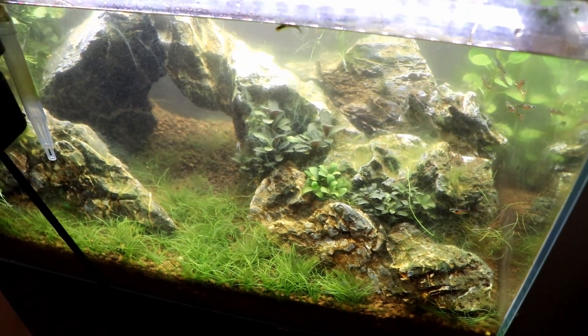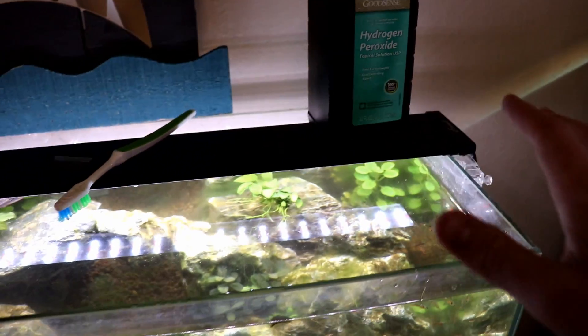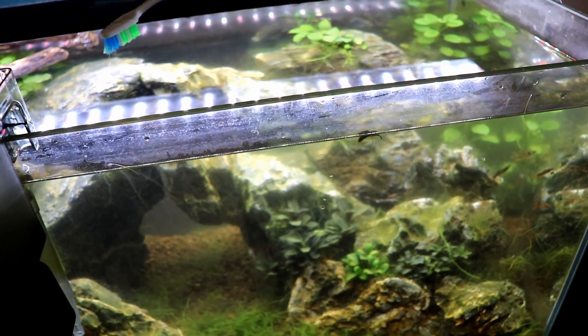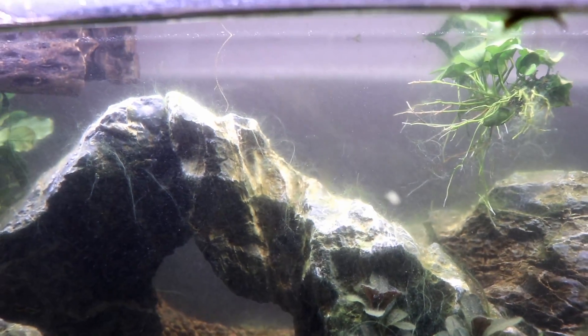Another thing to keep in mind is that invertebrates tend to be more sensitive to this stuff. If you're doing this on a shrimp tank, I wouldn't even do it — just a couple sprays maybe in a 10- to 20-gallon tank. I wouldn't mess with it and push it too far. Before I show you how I like to do this, let's go ahead and check out what we're dealing with in this tank.